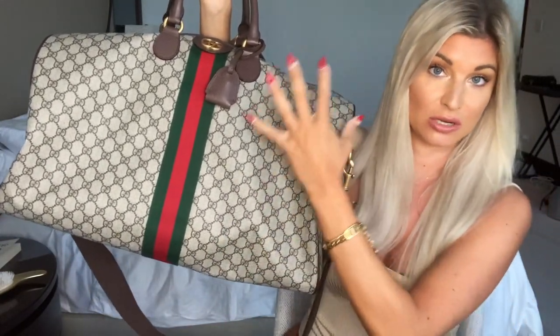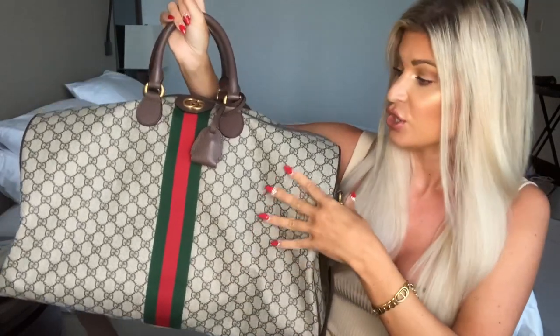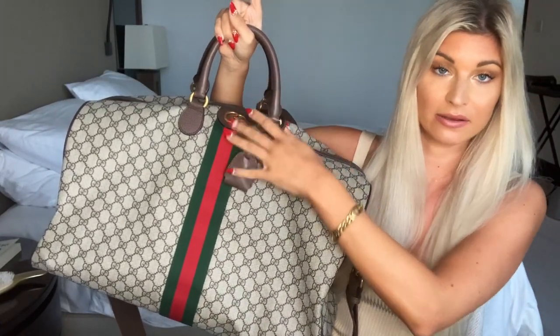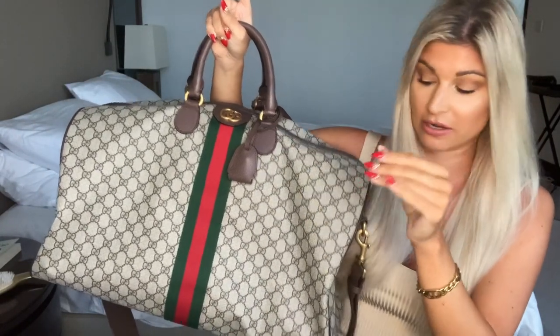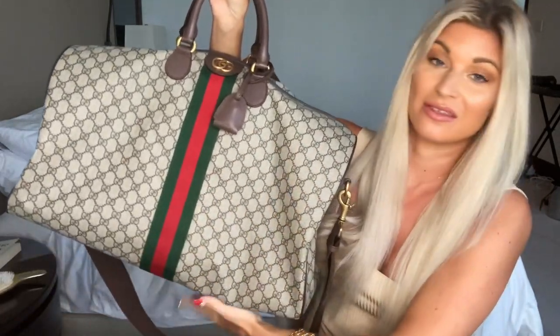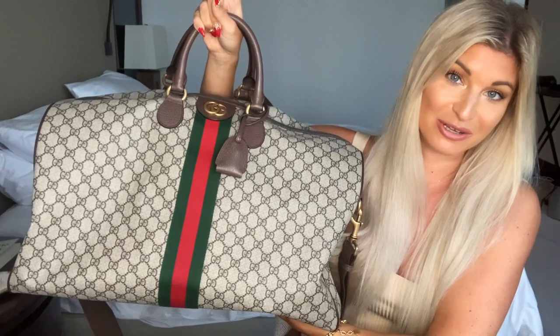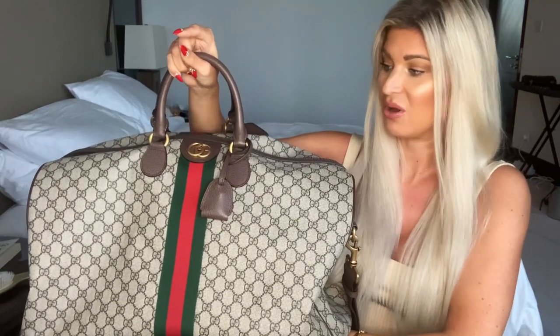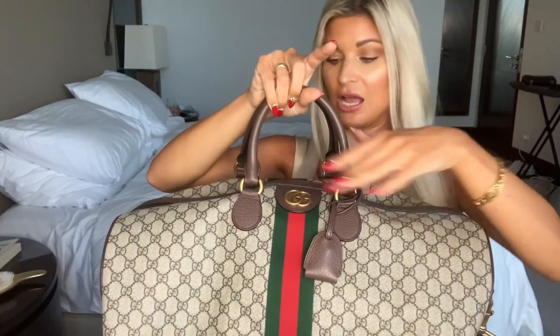This tote is waxed canvas, so if you get any water on it it's just going to roll right off. These are not leather - they're a fabric material - and the handles and details are leather. There is the Gucci Marmont logo. I'm not a super huge fan of the Marmont, but I do like the old school retro monogram look for Gucci. I think it's really cool, unique, and timeless.